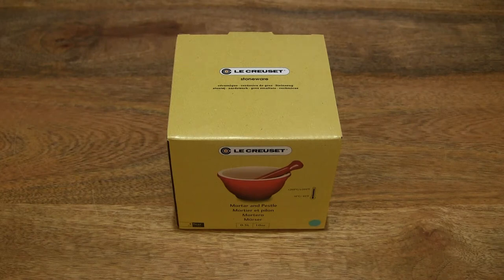Hello everybody! Today we're going to unbox and take a close look at the Le Creuset Stoneware Pestle & Mortar.